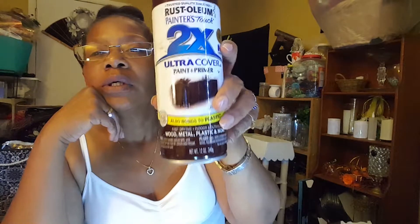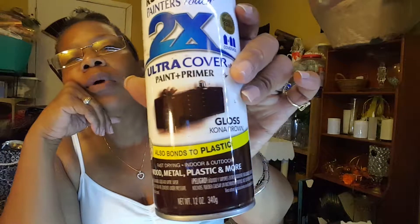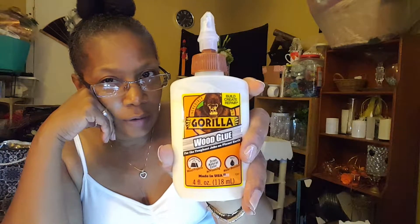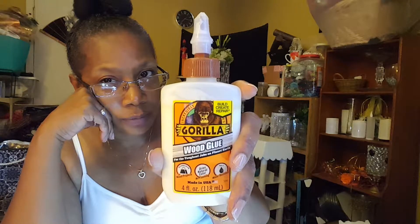I'm going to show you the colors I used for this wood — it's a gloss Kona Brown by Rust-Oleum. For the glue, I have Gorilla wood glue and also Gorilla hot stick glue.